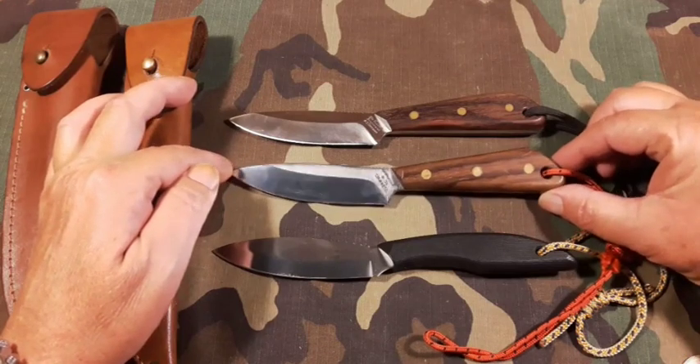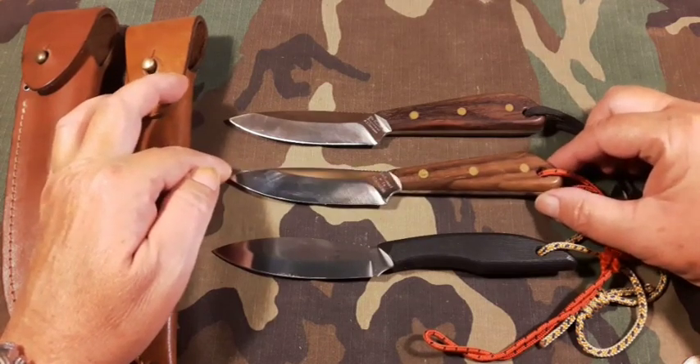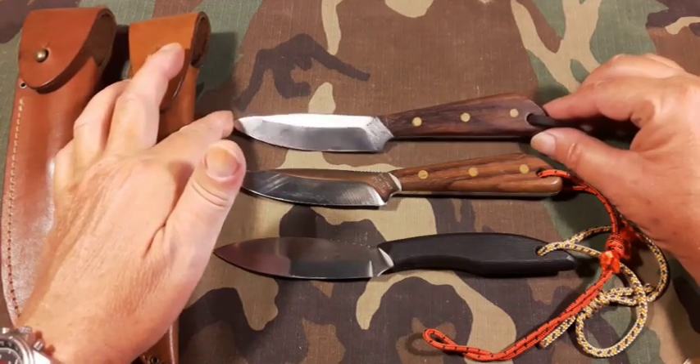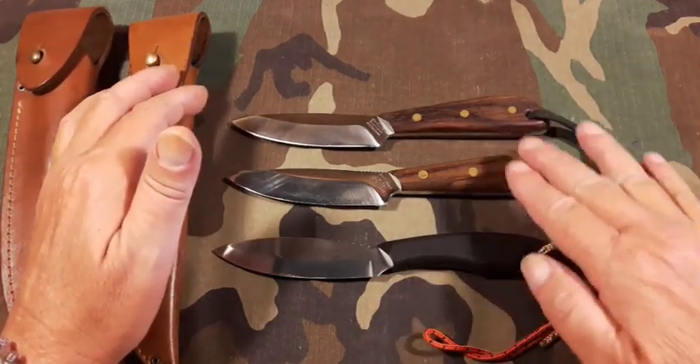I'll be honest, Grohman does a really poor job of marketing these knives. They could probably sell way more of them if they did a little better advertising.